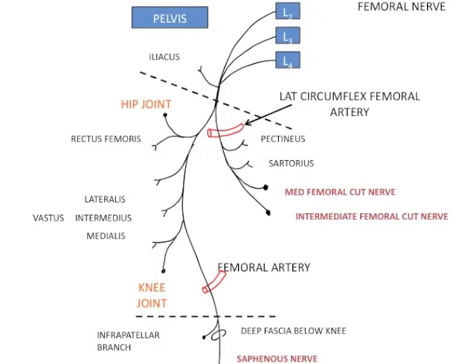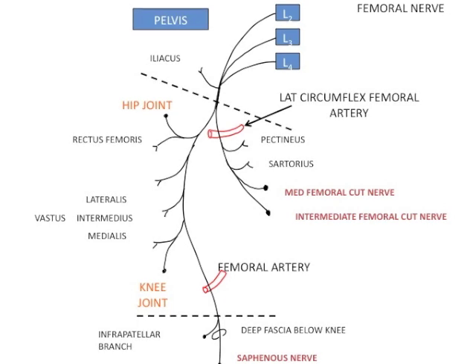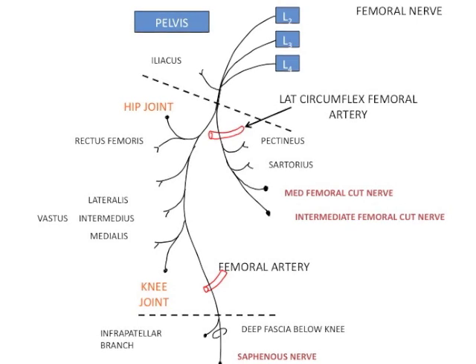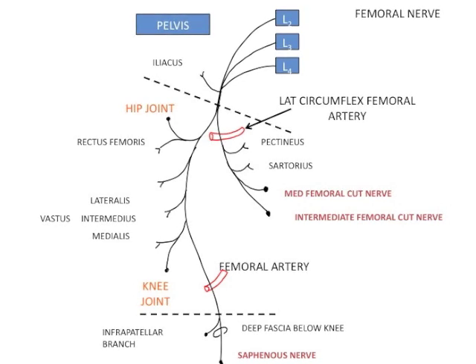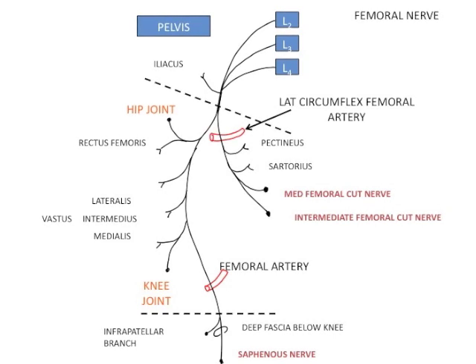The anterior branch of the femoral nerve is a superficial branch which gives rise to the medial femoral cutaneous nerve, the intermediate femoral cutaneous nerve, and two muscular branches to the pectineus and sartorius. The posterior branch is a deep branch; it supplies the hip joint and the knee joint and gives muscular branches to the rectus femoris, vastus lateralis, intermedius, and medialis.